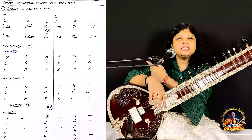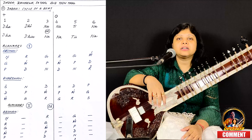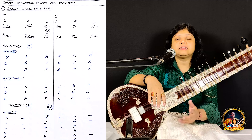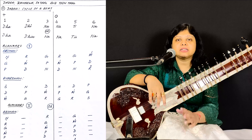As I can see the notation, I have written the bol or the theka of Dadratal. It's dhadhinna natinna, meaning 1, 2, 3, 4, 5, 6.